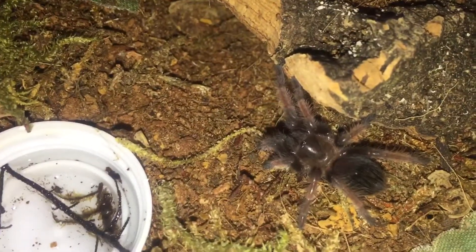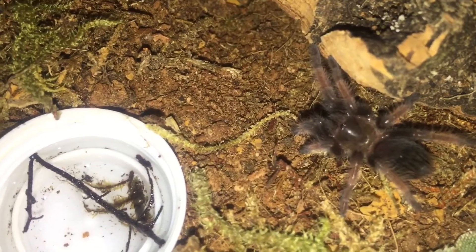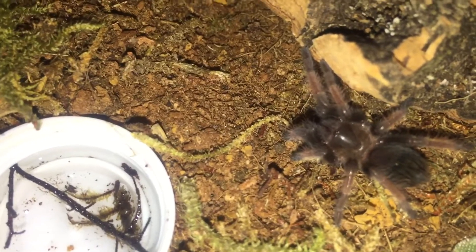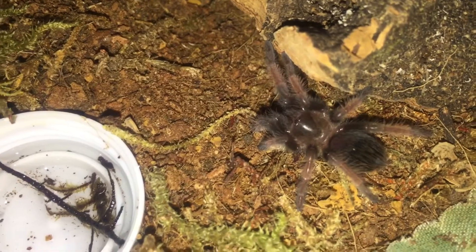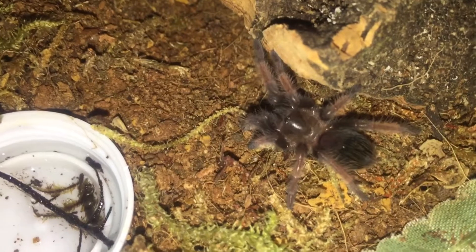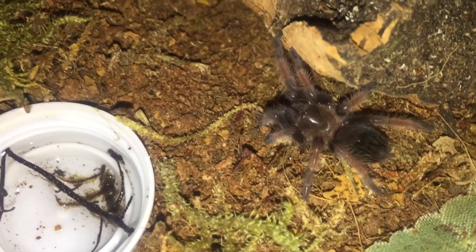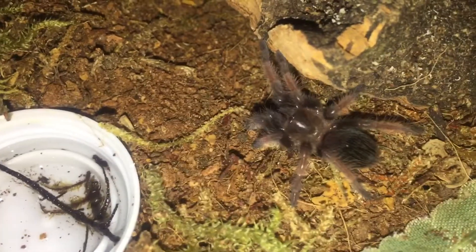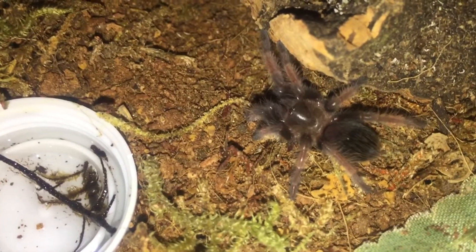I knew it was an emilia but you just couldn't tell — there were no signs, it just looked like a spiderling. Finally after the last molt, as you can see here, we're starting to get that black triangle or pyramid going on, which is awesome. You can actually see some coloring happening on the legs, on the knees. Definitely excited about that, especially since I've had this one for so long.